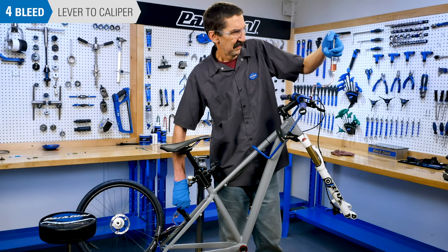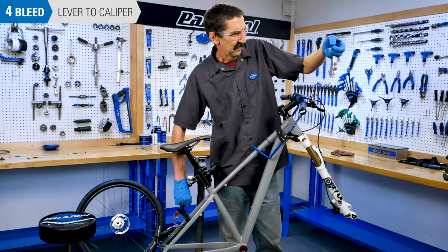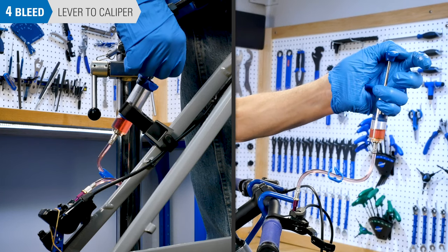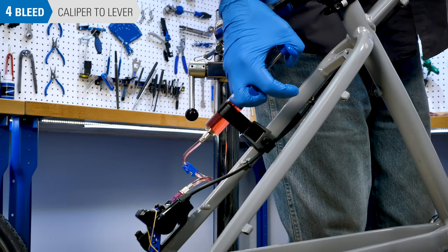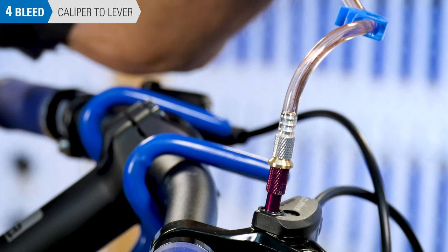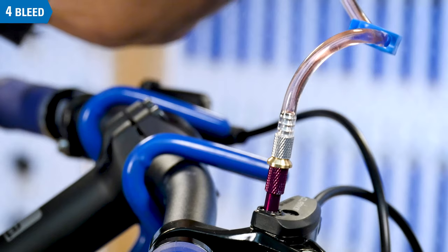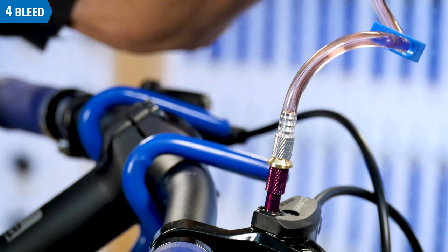Hold the lever syringe upright to prevent air from getting into the system. Push the fluid back down toward the caliper syringe, and pull back slightly at the caliper syringe at the same time. If no bubbles appear in the line, push fluid one last time from the caliper syringe up to the lever syringe, repeating the process of pulling back a bit at the opposite syringe. If bubbles are seen in the hose, give it another cycle of fluid between the two syringes.